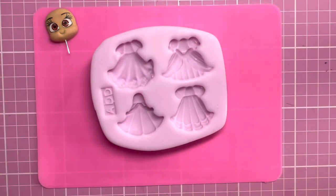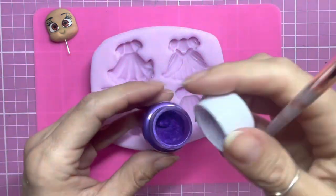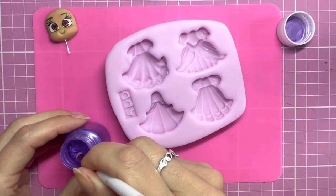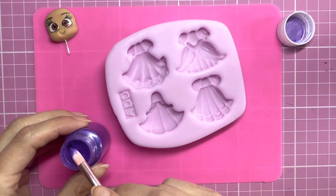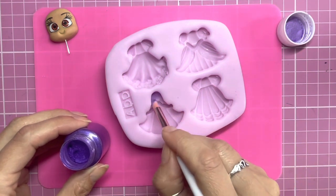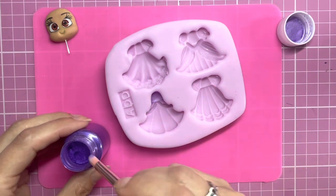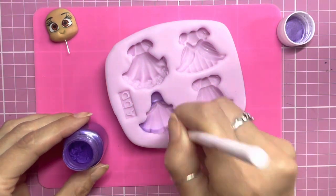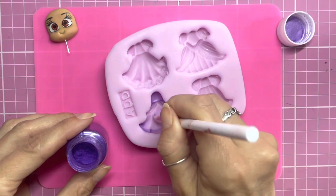I'm using Necron colour black clay to begin with and some purple pigment powder. I'm going to coat my mould with the purple pigment powder — this mould is a princess dress mould made by Danny Decor and it comes from Necron Australia. I will link everything in the description below.